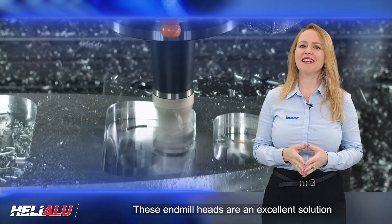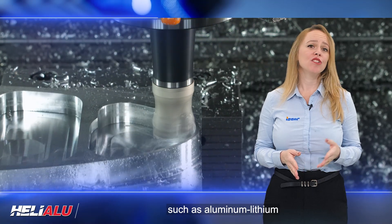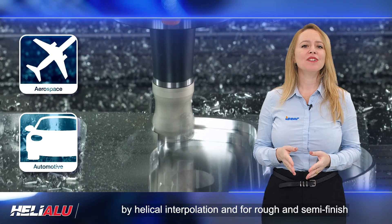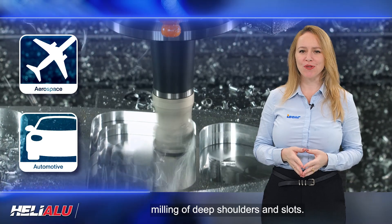These end mill heads are an excellent solution for machining aluminum alloys, such as aluminum lithium for the aerospace industry or aluminum silicon for the automotive industry. They can also be used for ramping down by helical interpolation and for rough and semi-finish milling of deep shoulders and slots.